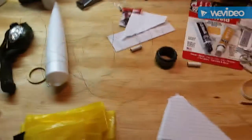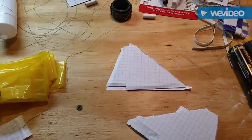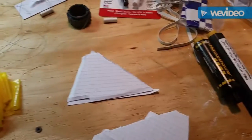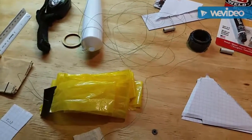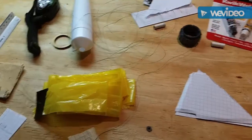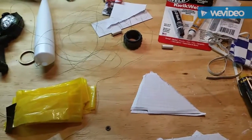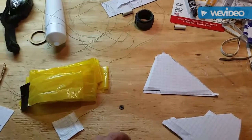I'll keep this video short. I have the fins, the body is put together, and I've got the streamer. I still need to attach the fins, attach the lanyard, put on the motor retainer, look at RockSim for simulation flights, and hopefully get this launched this weekend.